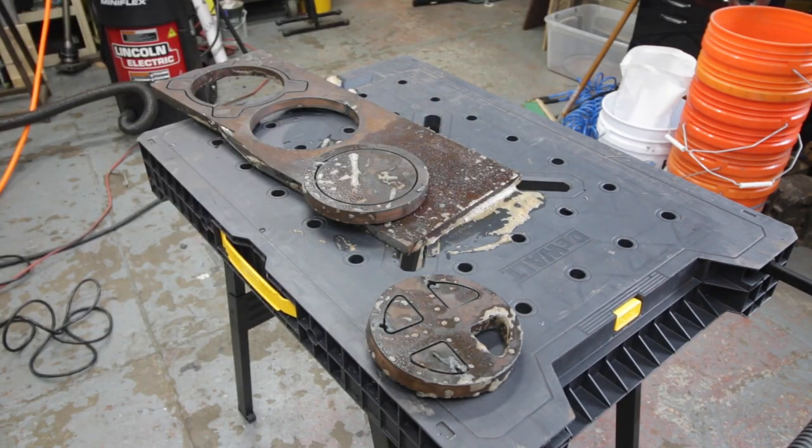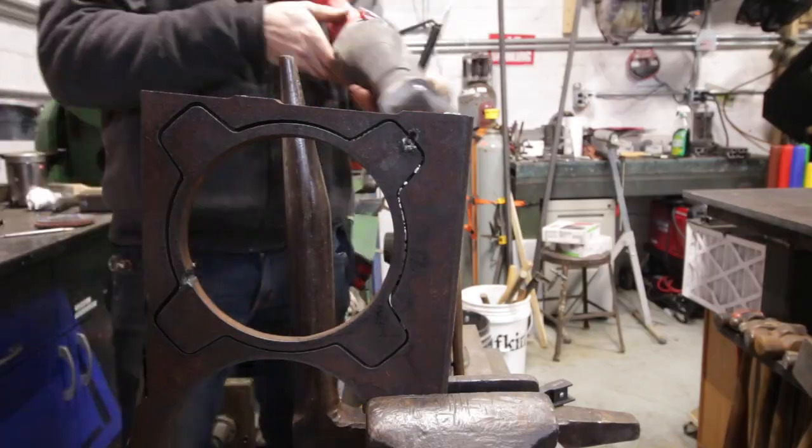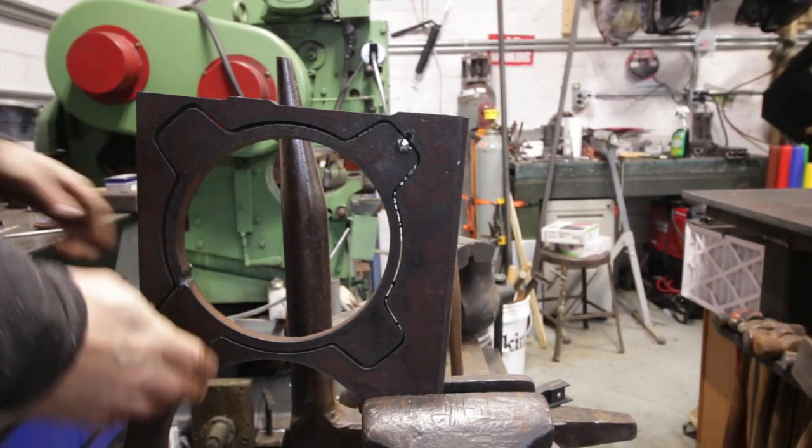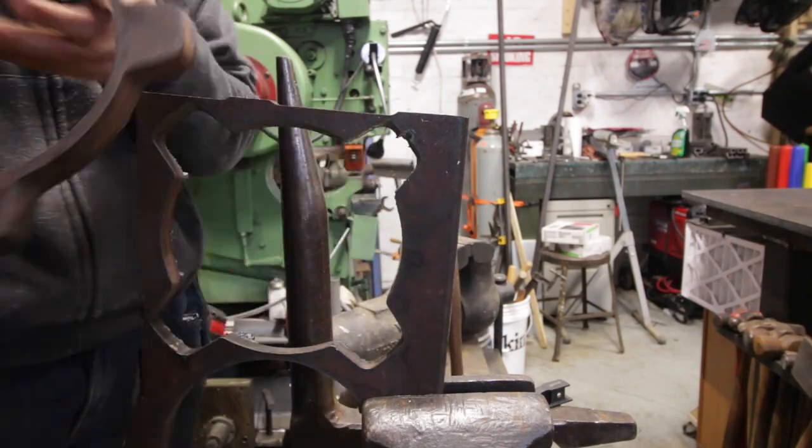I was really happy with the lack of bevel — there was a little bit, but there kind of always is, especially with 3/4-inch plasma on an 80-amp machine — but overall everything came out really nice.